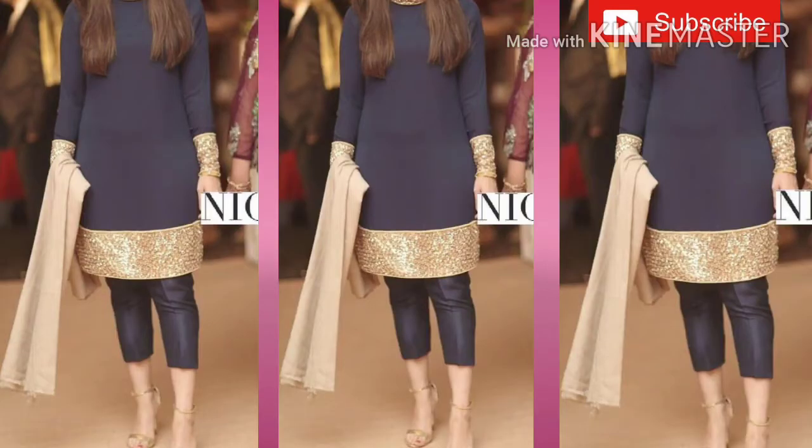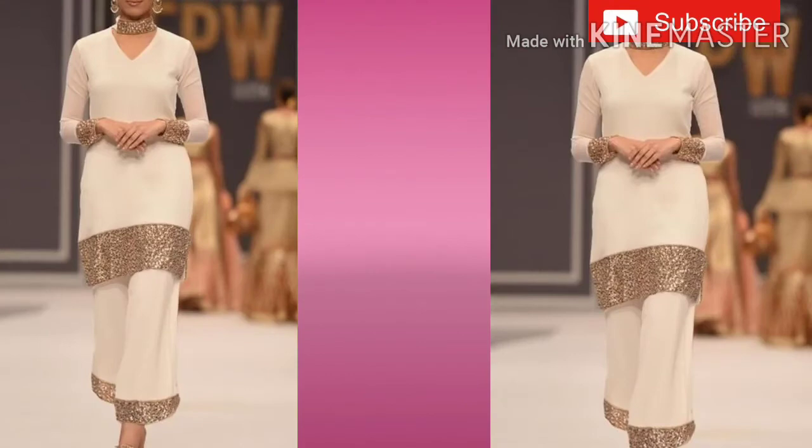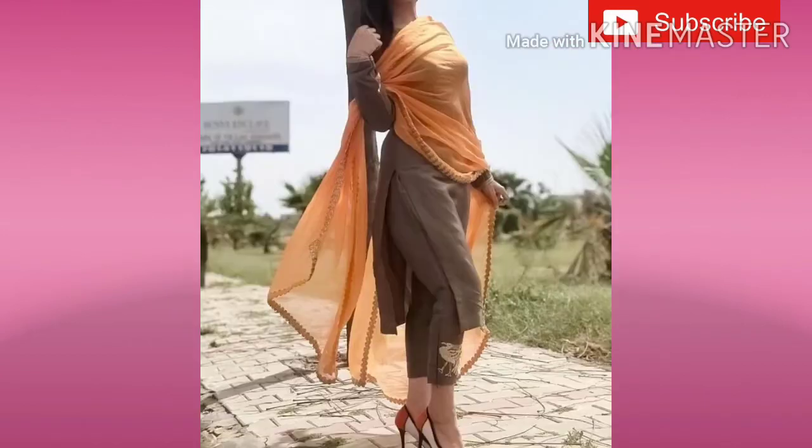With a plain suit, you can put a nice lace work on your sleeves. Besides, you can add a patchwork with a plain suit with a picowork.